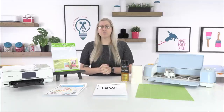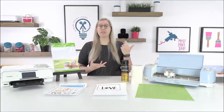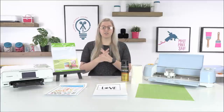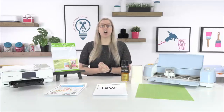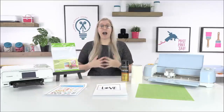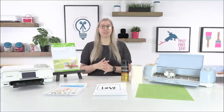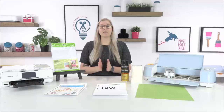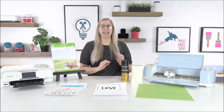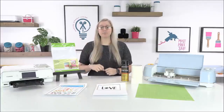Today we're going over printable vinyl 101 — what it is, how to use it, how to make certain things, and what to print and cut. I'm going to show you how to make amazing planner stickers and how to make a car decal like a traditional bumper sticker. I have an amazing video all about making, sealing, and applying car decals linked below, so we'll mostly be focusing on the product and Design Space today.